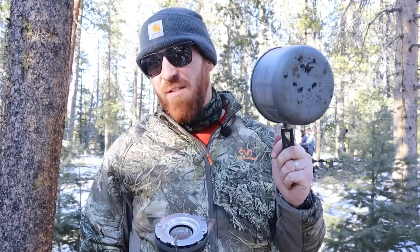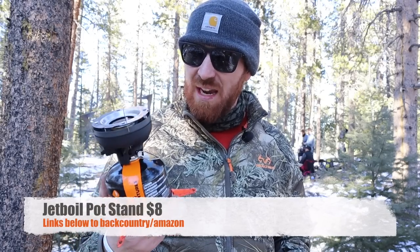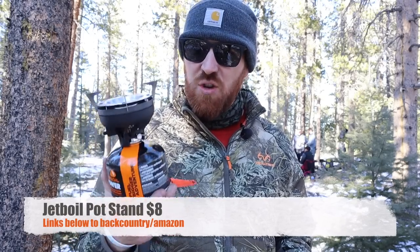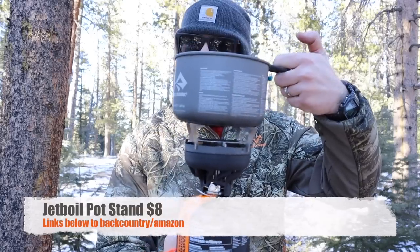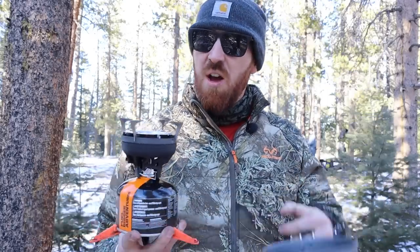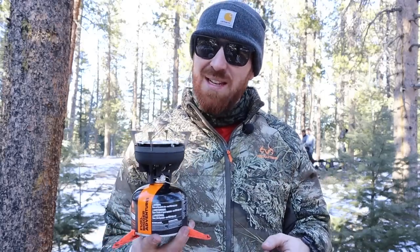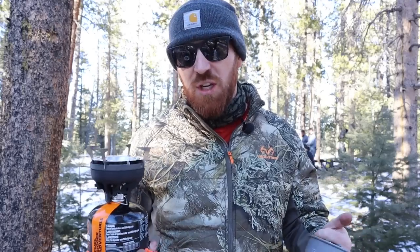So what do we do when you have a big pot not compatible with a JetBoil? Well, for about eight dollars — links in the description below over to backcountry.com as well as Amazon — you can pick up the JetBoil pot stand. This is a little pot stand that just clicks right over the element, giving you enough space to rest your pots and pans and whatever else you want to cook over your JetBoil element if you need something a little different, like a frying pan or a larger container than your current JetBoil system.